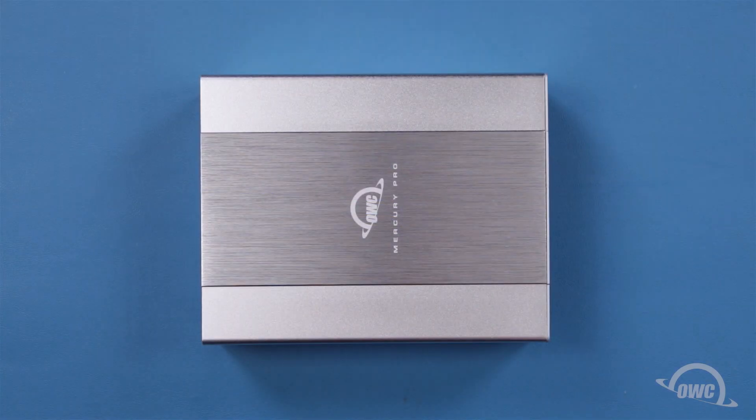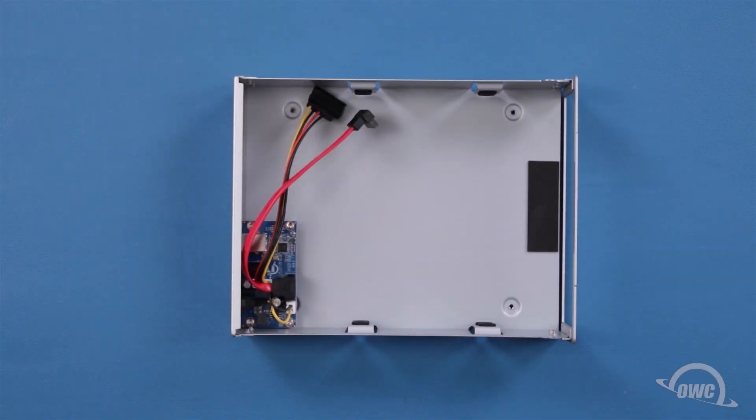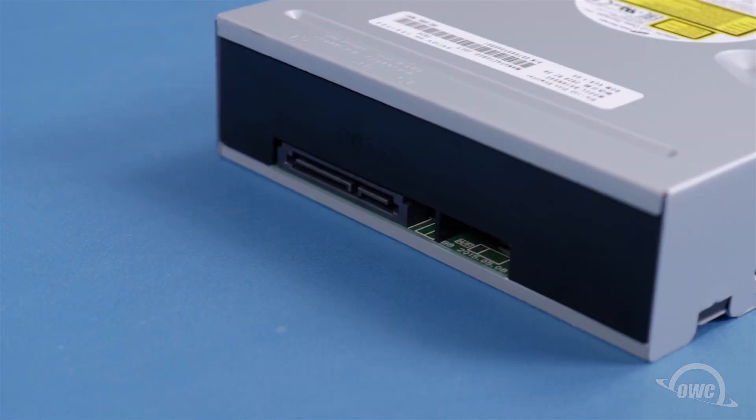The first step is to remove the internal chassis from the shell. Before putting the drive in the chassis, locate the SATA connection on the rear.